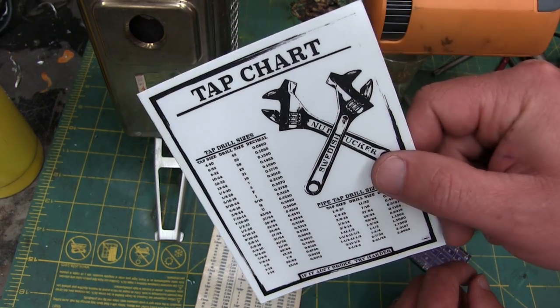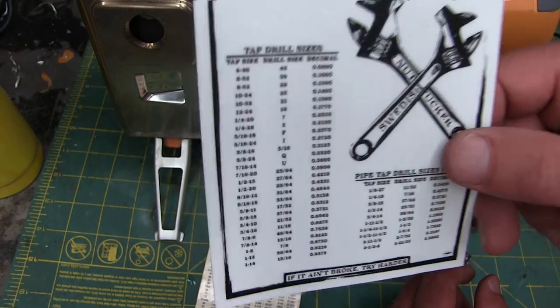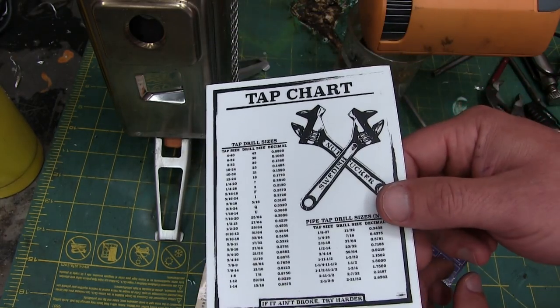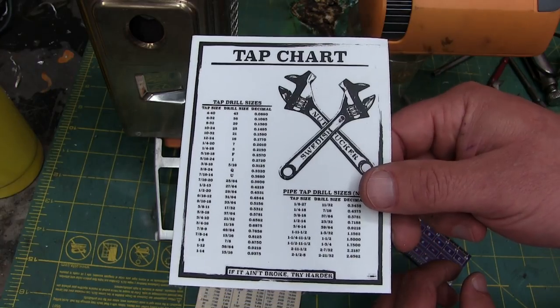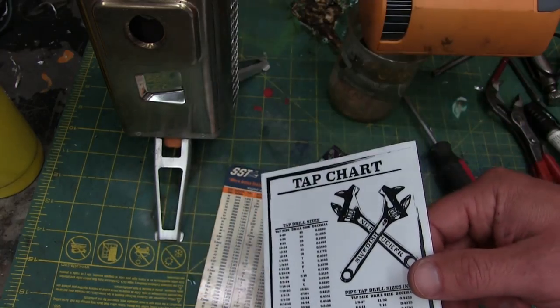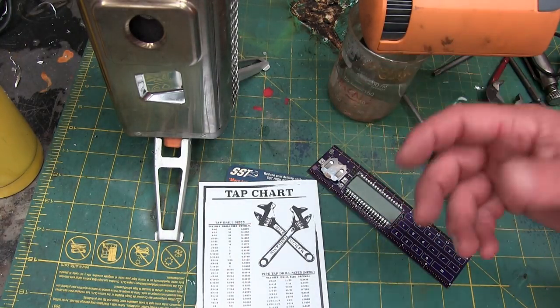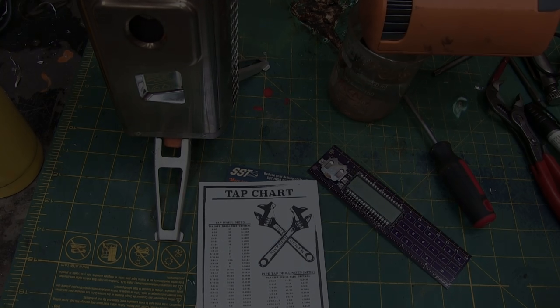Two bucks, cheap as we can get them, plus the cost of a stamp. If you want one, they're over on the Etsy. I appreciate it. All this stuff helps me maintain my drinking problem — the drinking problem being two hands and one mouth. Thanks a lot for watching. Keep your decking advice.